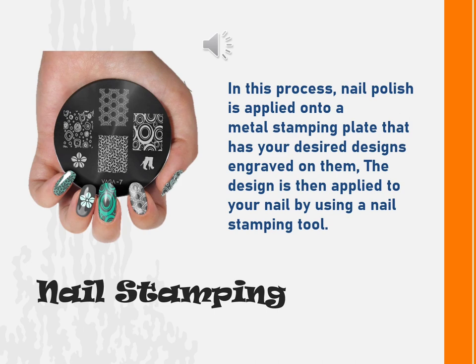Nail stamping. In this process, nail polish is applied on a metal stamping plate that has your desired designs engraved on them. The design is then applied to your nail by using a nail stamping tool.